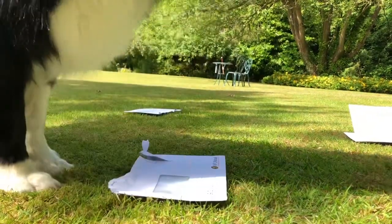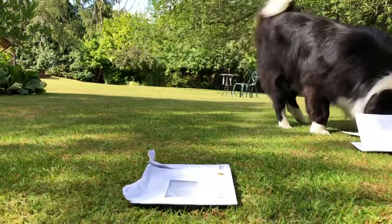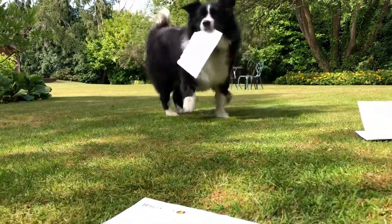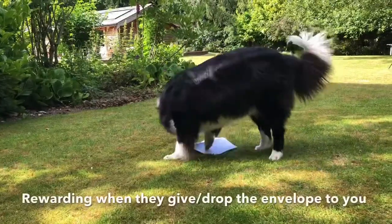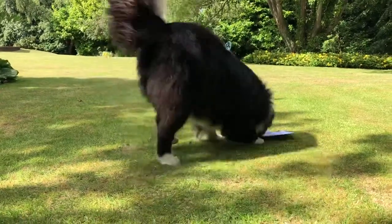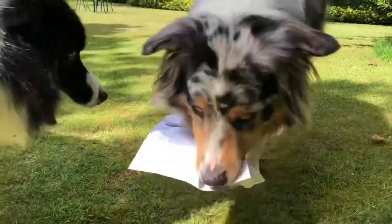Hold it — yay, no ripping — hold it, achoo, good boy! That's it. Hold it, achoo, achoo, thank you, good boy. Go hold. Good boy. Thank you, Nixie — go. Nixie, go hold. Achoo! Good boy! Go hold. Achoo! Thank you, bud. Good boy. Go hold. Achoo! Good boy! Achoo! Good boy!